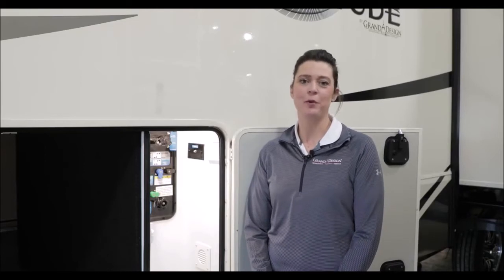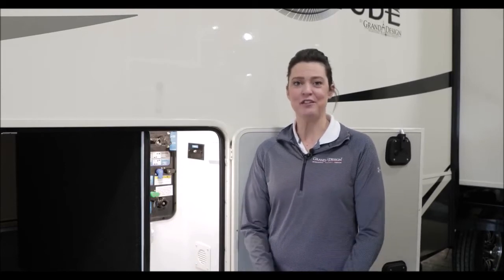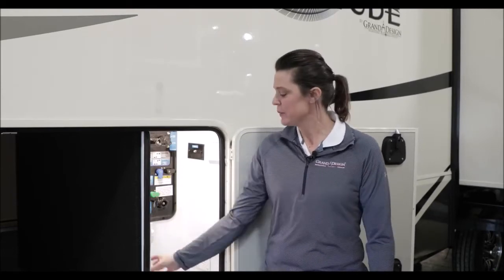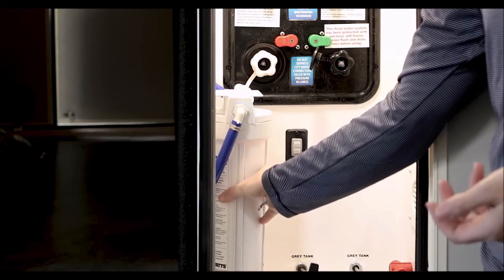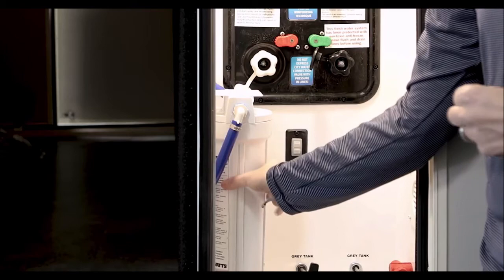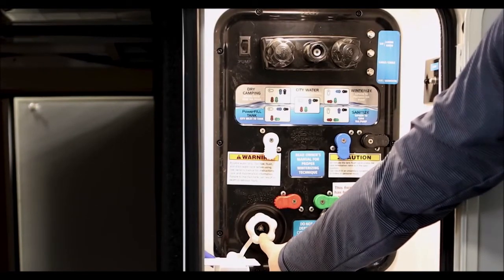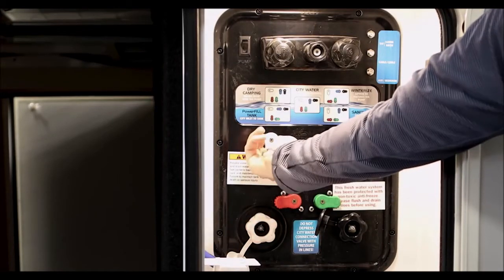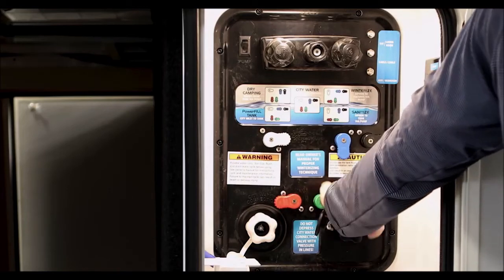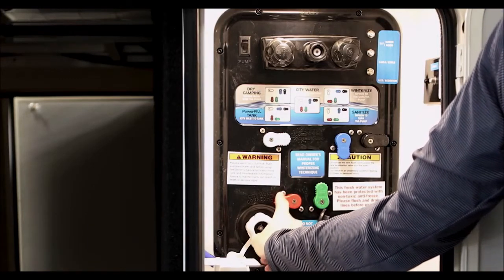Hello Grand Design family, Emily Staley here talking about how to de-winterize the P1 Nautilus system. Spring has finally sprung here in northern Indiana and we are ready to get camping. The first thing you're going to want to do is remove your water filter, dump out any antifreeze solution that may be in there, fill it with fresh water, and put it back on — but don't put the filter in quite yet. You will then go to your city water connection and put your hose in. We're going to go to city inlet to fixtures and turn the knobs in the correct pattern. However, the red knob, which is your water heater, you're going to want to make sure that stays bypassed during this process.